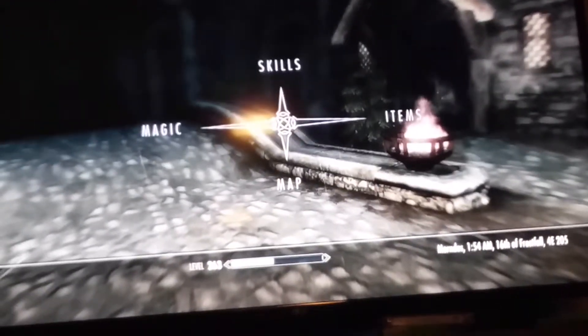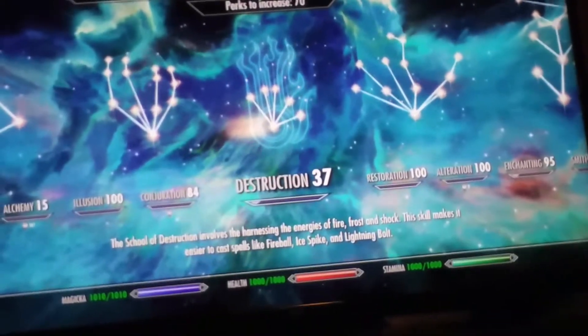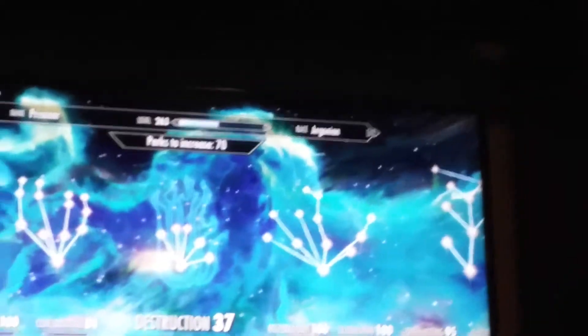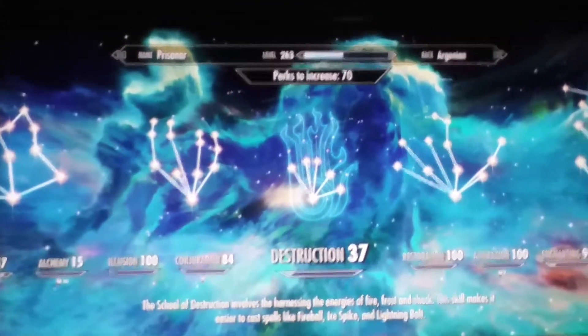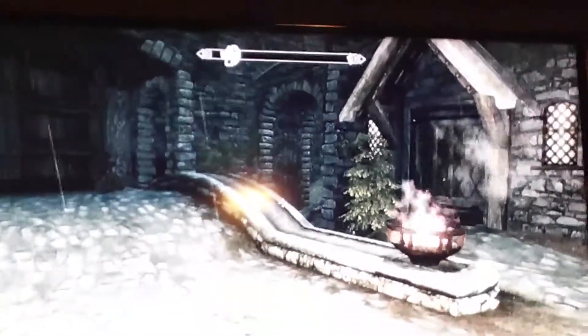Now let's get to the level. I really hate that you guys have to see my bad quality — I will definitely buy better equipment in the future. If you look at my health, it's 1000; stamina is 1000; magicka is 1010. And there we go — you can see at the top it says level 263, perks 70. So I've got plenty of perks.